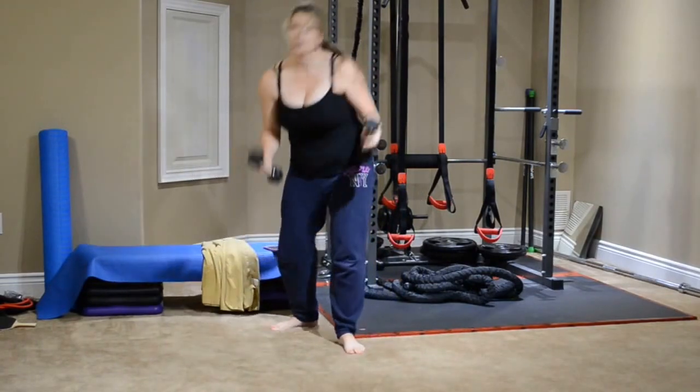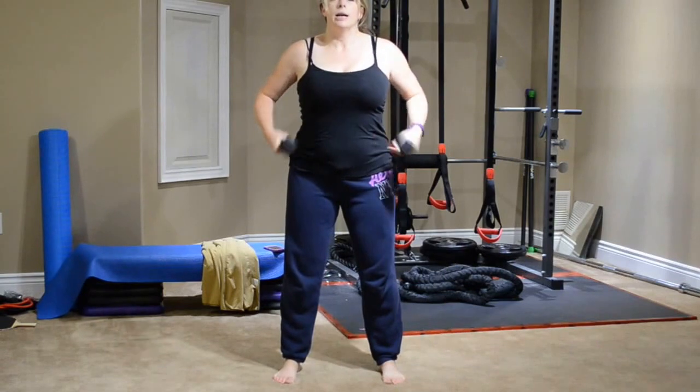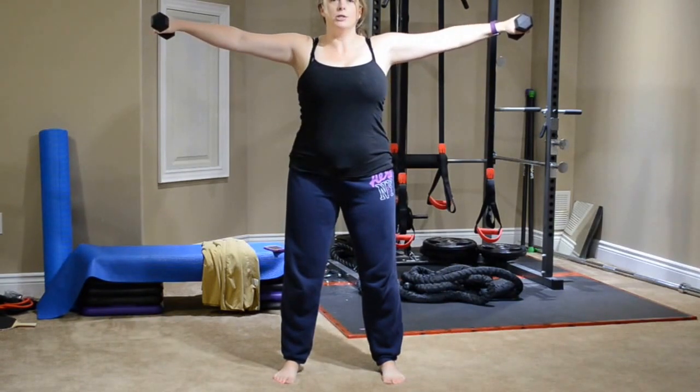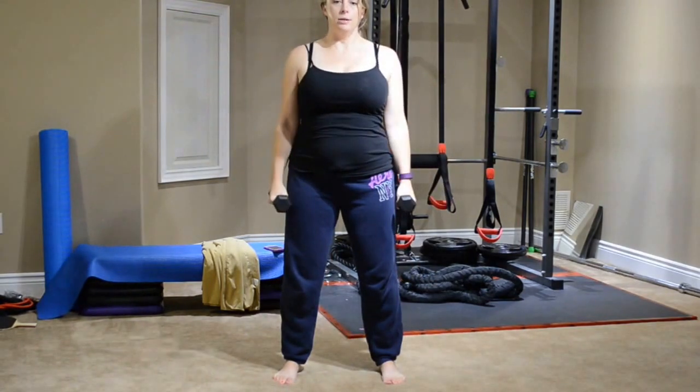Lateral raises are next. Grabbing your five to ten pound dumbbells, feet are about shoulder width apart, nice tight tummy. You're raising out to the side just up to shoulder height — you're not overextending, just shoulder height and down.